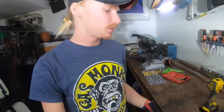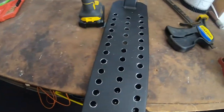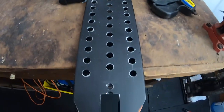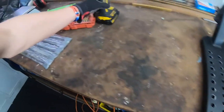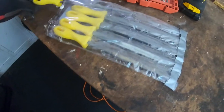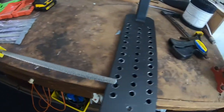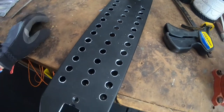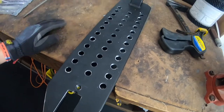All right, just finished drilling all the holes in the deck — it's looking pretty good, everything looks even and smooth. Now I'm just going to take a round file and file away any of the rough edges, and then I'll grip tape it and it'll be done.